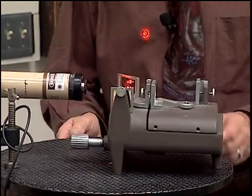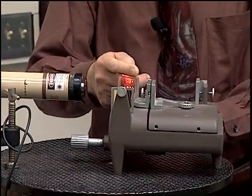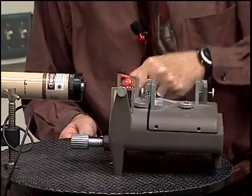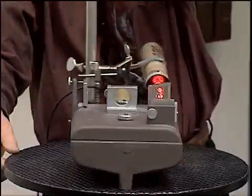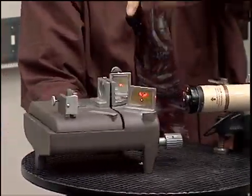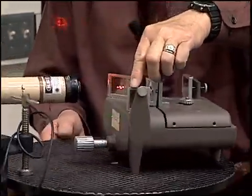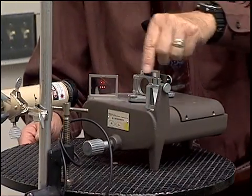Here I have a laser coming in and it gets split by this beam splitter. Part of the light goes over to this mirror and comes back and comes out. Let me turn that around so that you can see this mirror in a little more detail. This is one of the mirrors — the mirror that reflects the light from along the east-west direction.